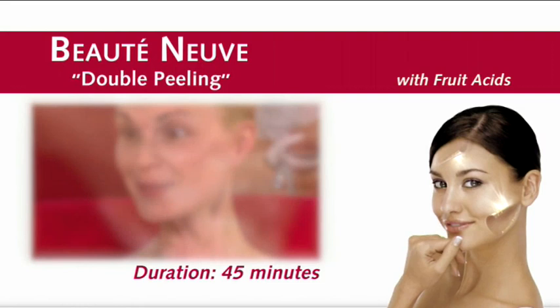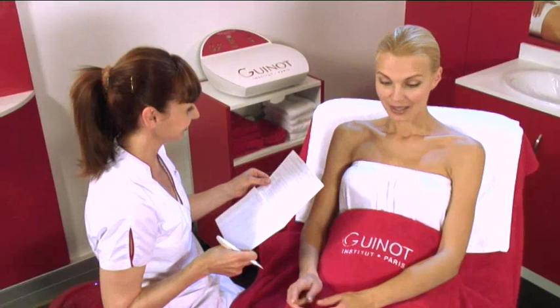In 45 minutes, the face becomes radiant and younger, and the skin is rejuvenated.